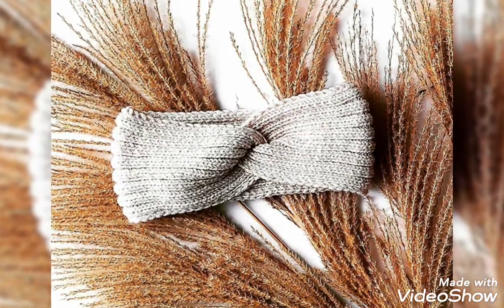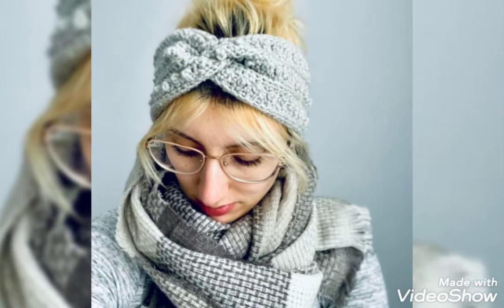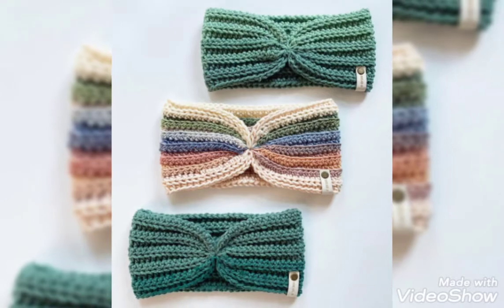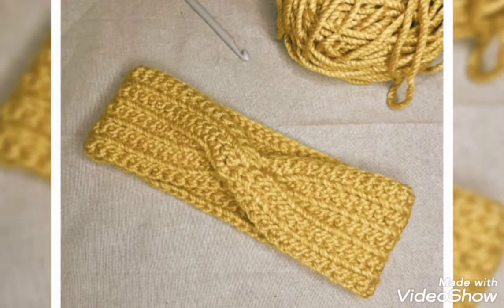Hi everyone, welcome back to my channel Quick Crochet. How are you all? I hope my old viewers and friends are good. First of all, I am thankful to you for connecting with me and liking my older videos. My old videos have different kinds of crochet designs.